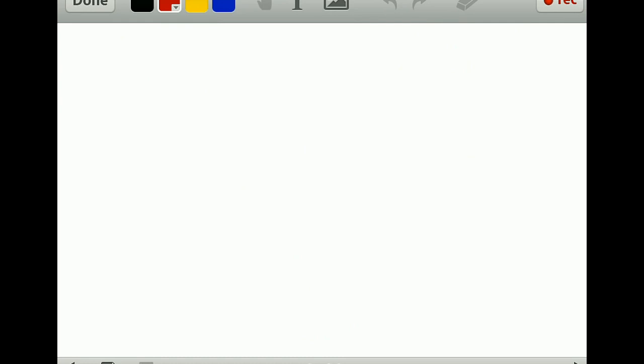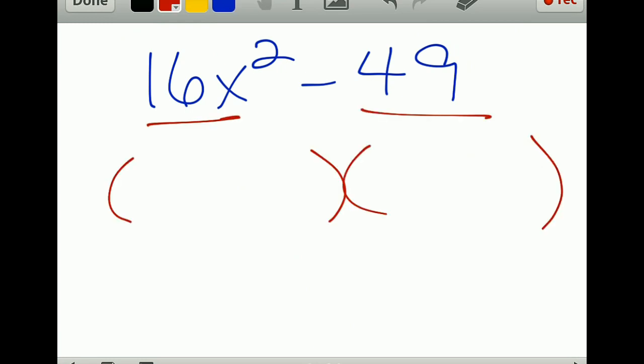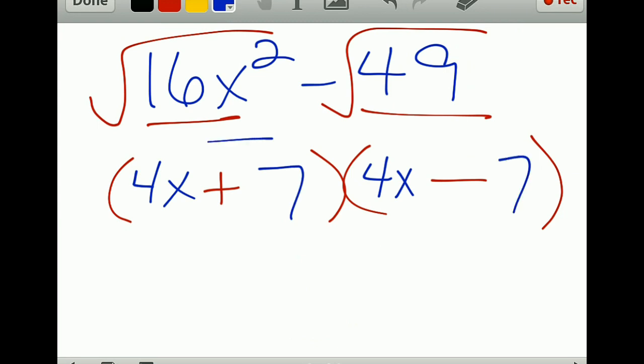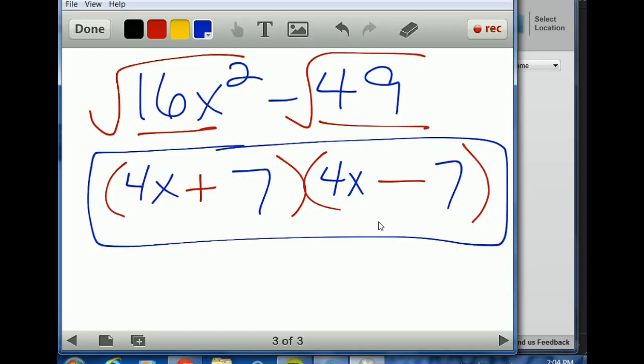If you have a special case polynomial like 16x² minus 49, you're still looking at first term and last term. When there's no middle term, your signs are going to be one of each because they cancel. These are perfect squares: square root of 16x² is 4x, square root of 49 is 7, so you get (4x plus 7)(4x minus 7). And that's your review — thanks!